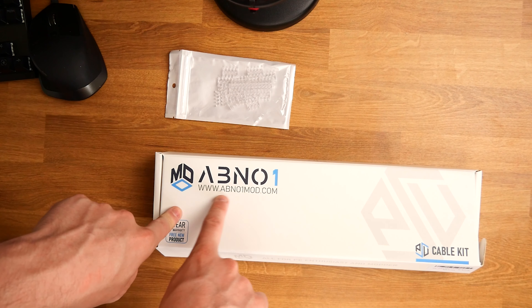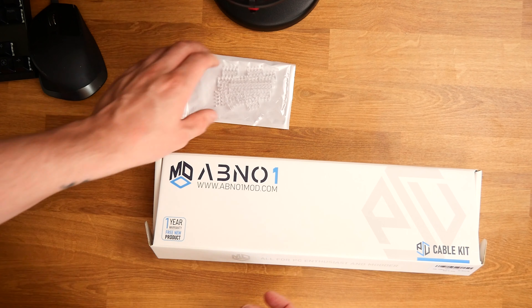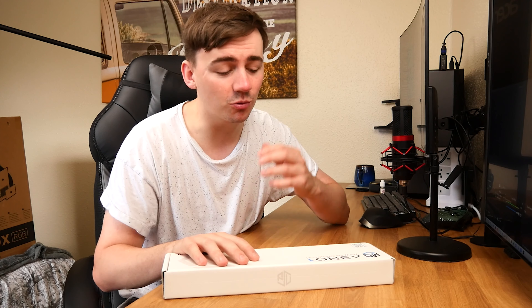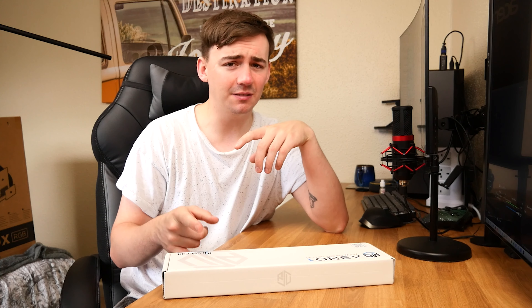You also get the plastic clips with them, which add to the aesthetic, allowing you to get that perfect cable routing moment. They are very, very nice, and you can tell by the inserts — they have been made extremely well.